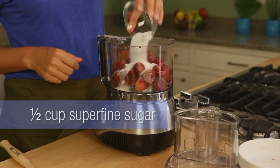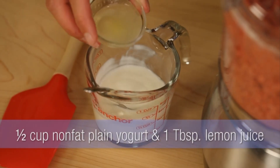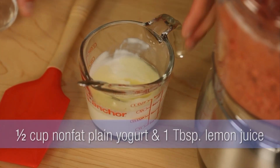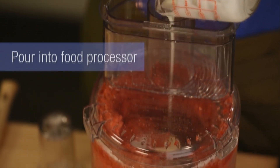This is how you make it. You take frozen strawberries and a little superfine sugar, and process those up in your food processor. While that's happening, stir together nonfat plain yogurt and lemon juice. Pour that down through the feed tube of the processor as it's running.